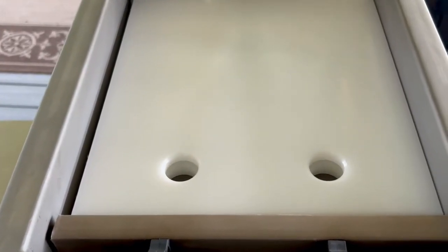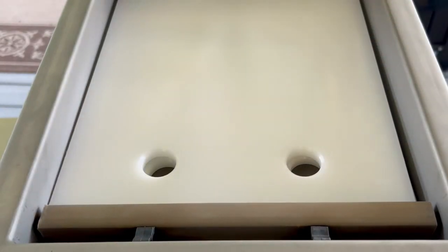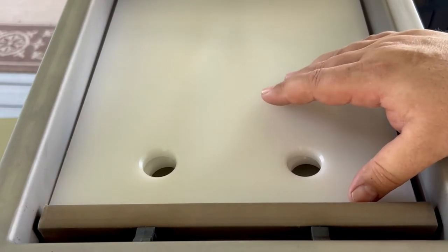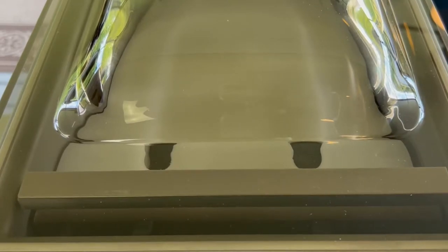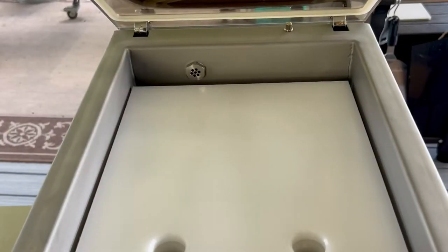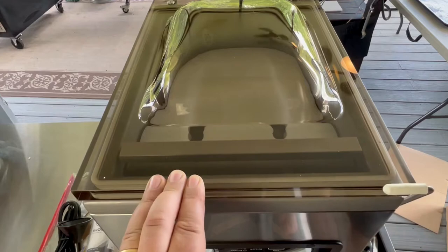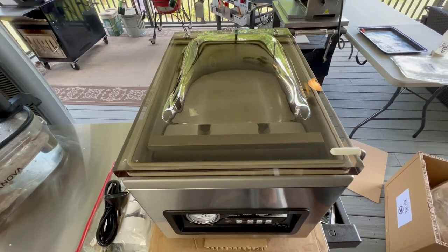Let's go inside and show you the seal bar. It goes all the way across the inside, so there's very little wasted space — you can use pretty much all of this space. You've got extra space in the lid too, probably a good five and a quarter to six inches from the bottom of the chamber to the top of the lid. You could fit good-sized Mason jars or large pieces of meat and roasts. This is where your vacuum pulls from, and this is the auto-start. Once you drop the lid, it automatically starts pulling a vacuum; when it pops open, it shuts off. When storing or traveling, you lock the lid down so it's not bouncing around.